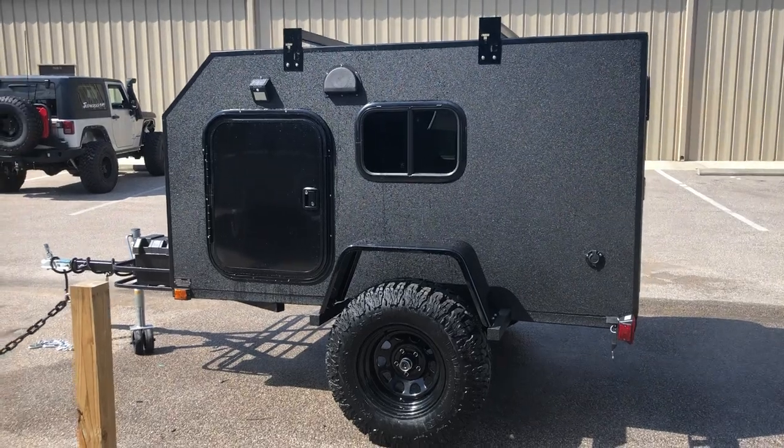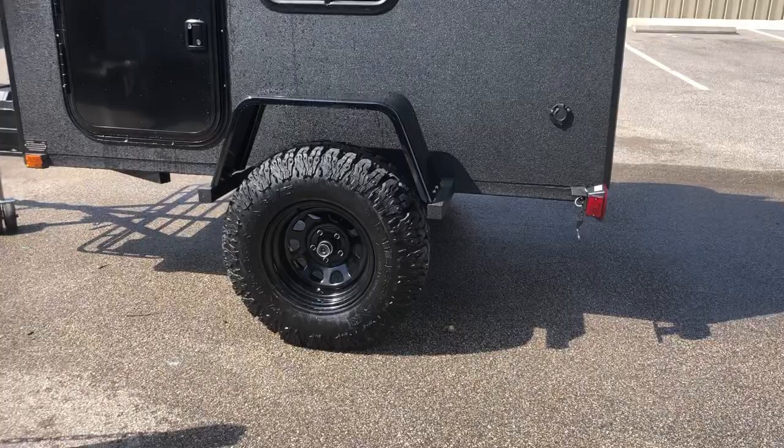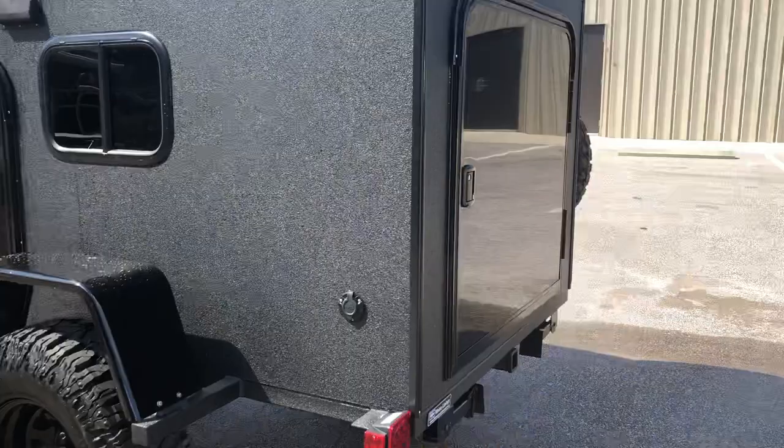This is a 5x8 Kong. It's got two doors, two windows, 31-inch tires, powder-coated fenders, all Rhino-Line by Rhino-Lining of Lake County. It's got a back galley. Let's go ahead and take a look at this bad boy.